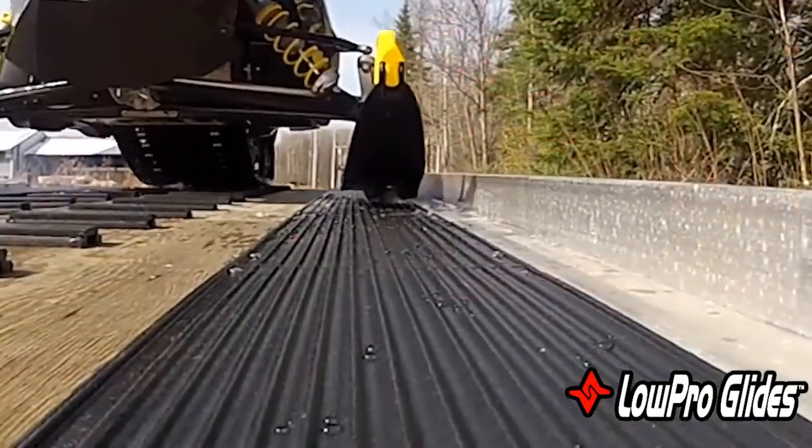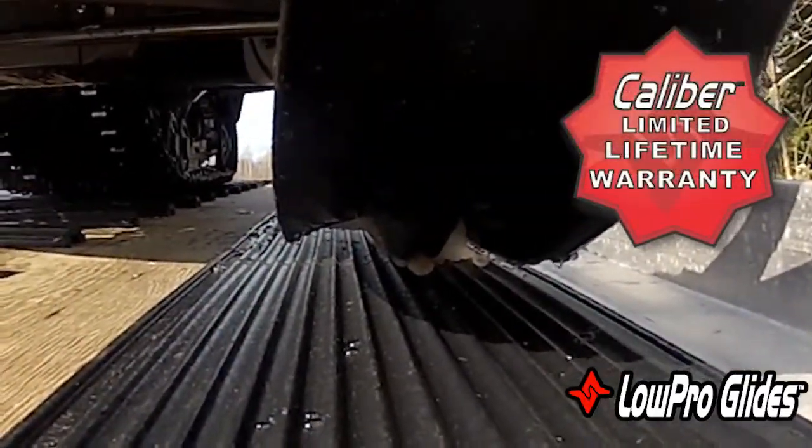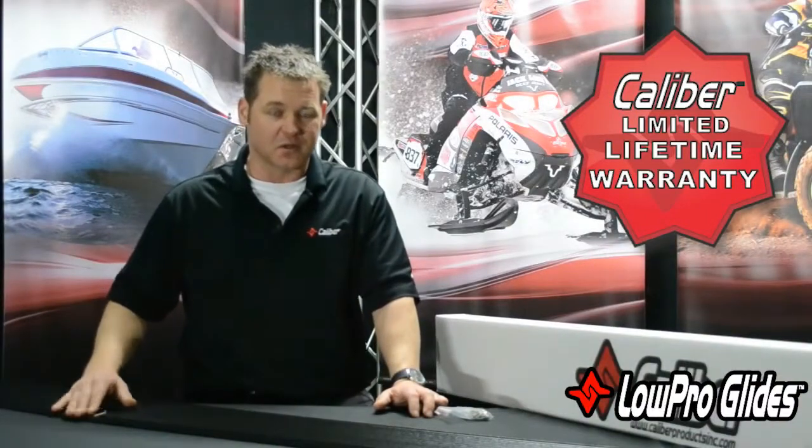The one thing I would say about this product, like all of our products and glide products, is they are an impact modified polyolefin — tried-and-true, lifetime warranty like all of our stuff, comes with all the stainless steel hardware. If you have any questions, refer to our website. Thanks for choosing Caliber.